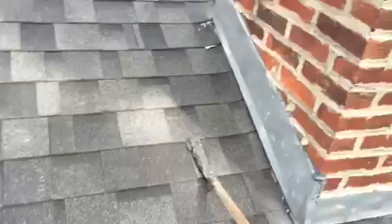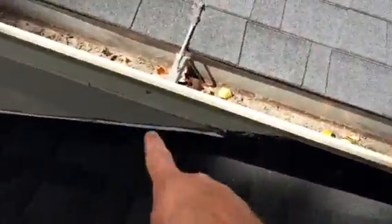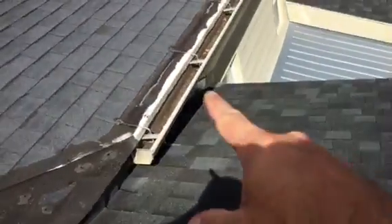I would suggest redoing the flashing around on these end walls where it's worse. He could keep this for now. I'll give him the option of reflashing this one and this one, but I would definitely suggest putting new flashing in the side walls there, right there, and right there.